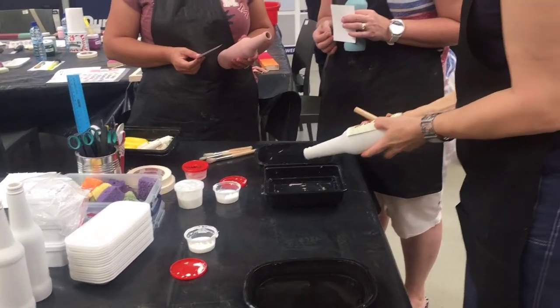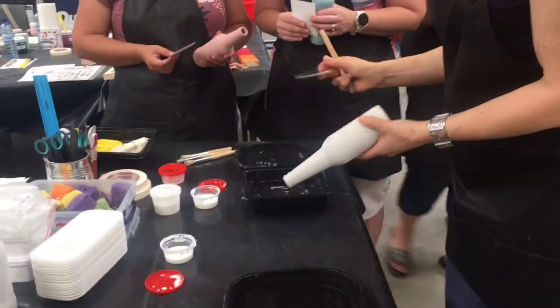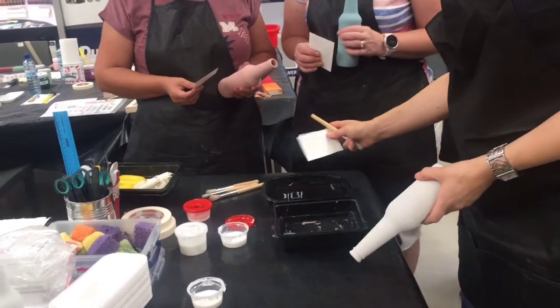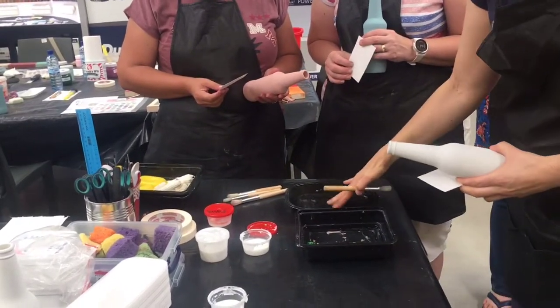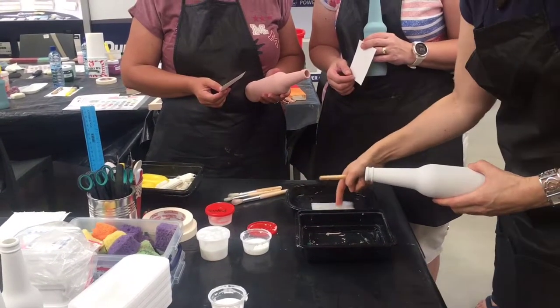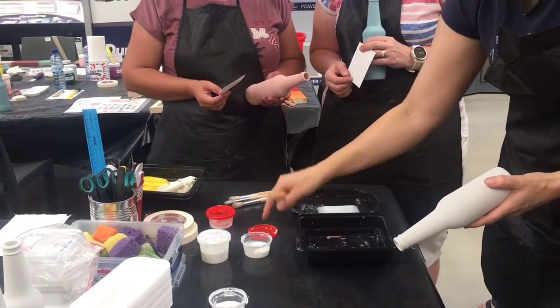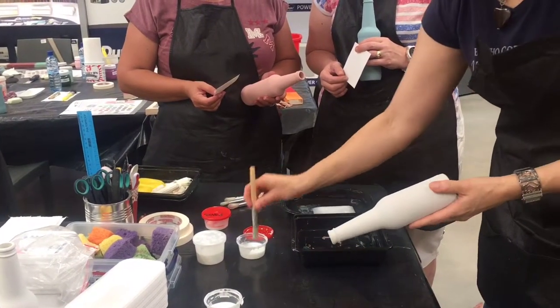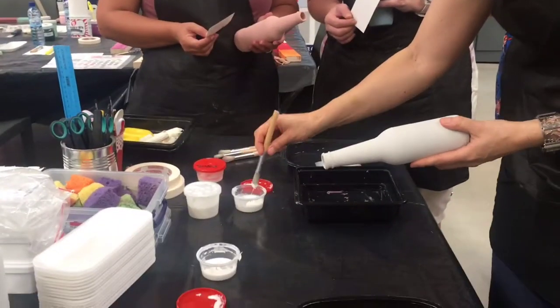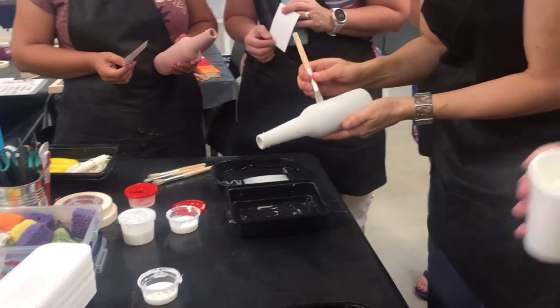I'm going to transfer this picture on top of this bottle. To do that I put my transfer in the water — the water must be lukewarm. So I put it upside down into the water. Then I use this: it's normal conal glue, just like wood glue. It doesn't really glue; it just makes the surface wet.